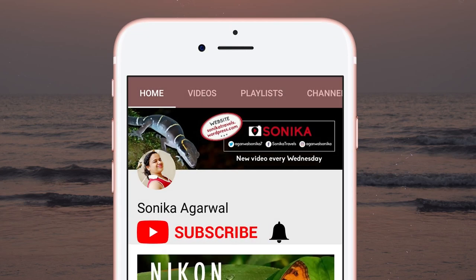Please subscribe to my channel and turn on the bell icon to get notified whenever I'm on YouTube. Thank you.